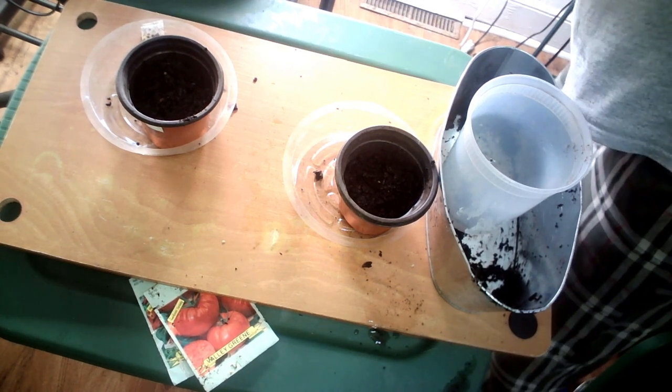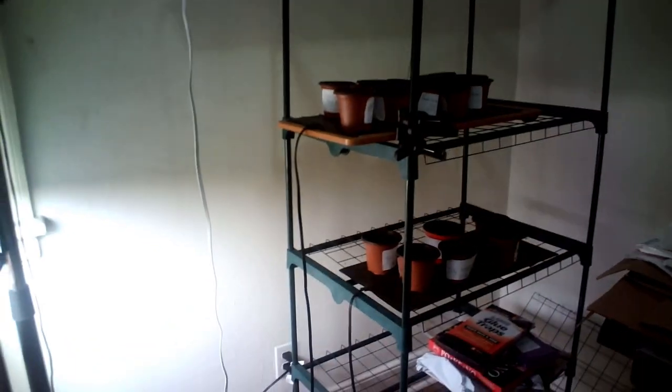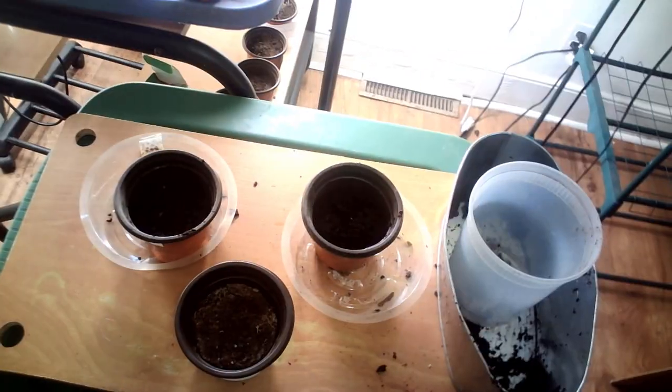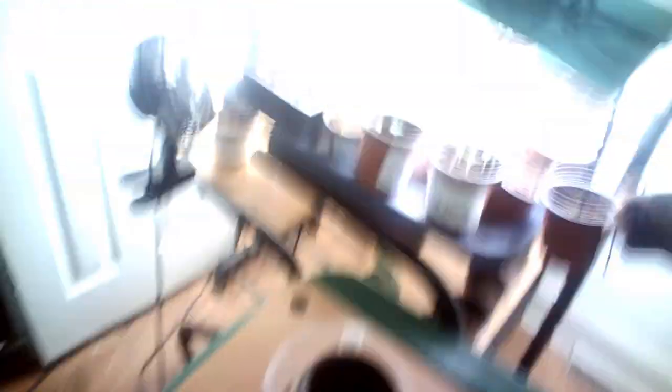After you plant your seeds, get them onto a heat mat. Over there is just a heat mat only — no light. The reason is you don't need the light until the plants germinate. When I say germinate, you'll see what I call the little hook. It's a little hook as the plant comes out of the ground. When you see that hook, this needs to go directly under the grow light immediately.